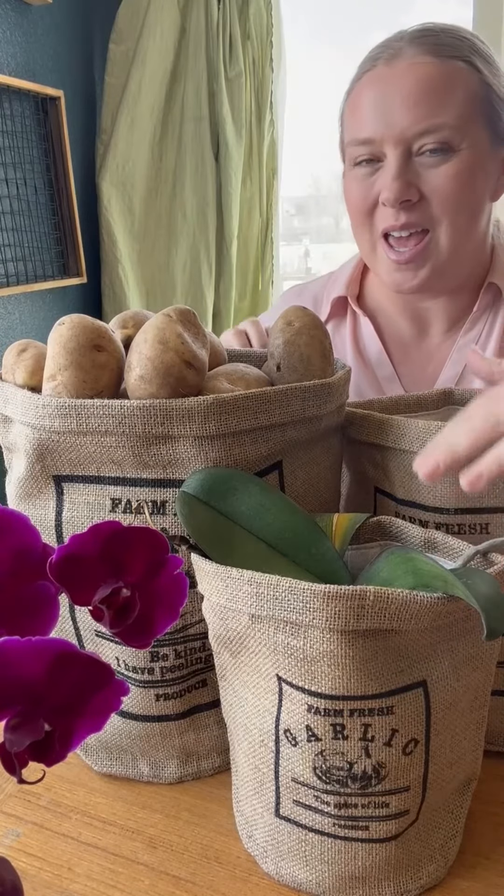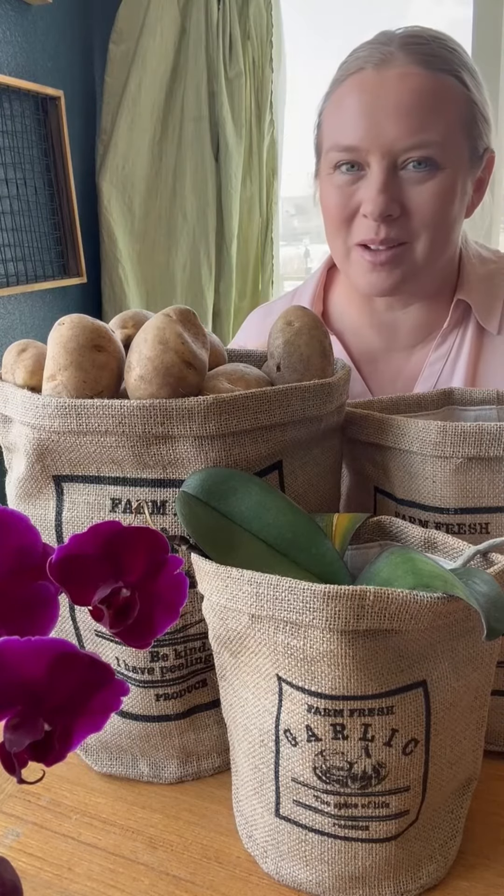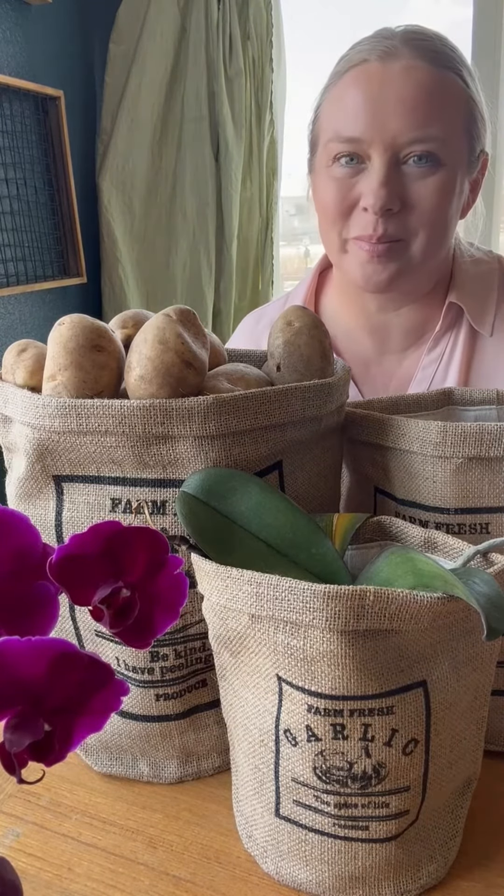Overall, I'm so impressed with these. I want multiple of them so I can use them to store my food, but then also put some plants in them and store other things in them. They're so cute — there are so many different things you could do with them. I'm in love with these and I think you will be too.